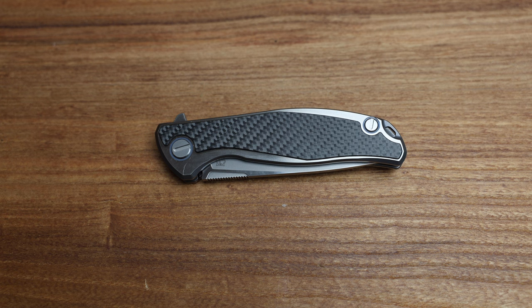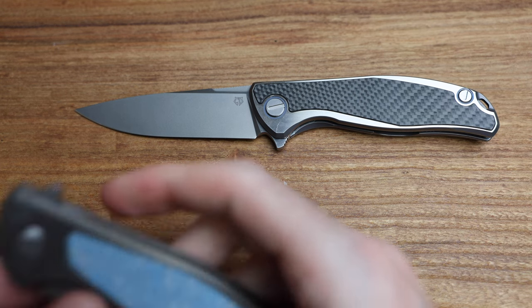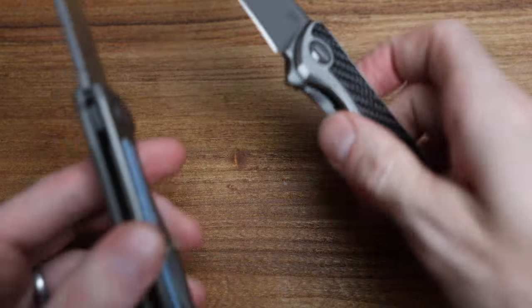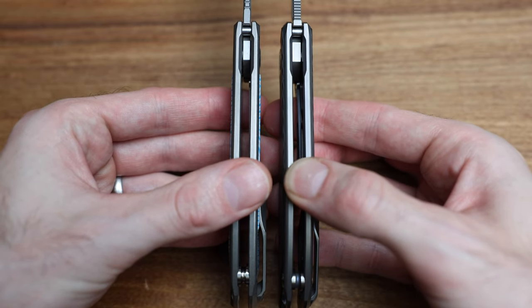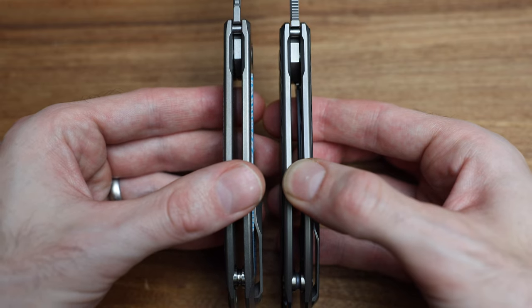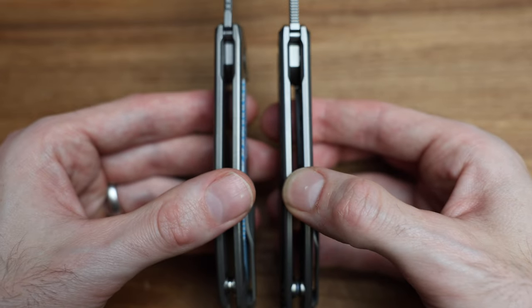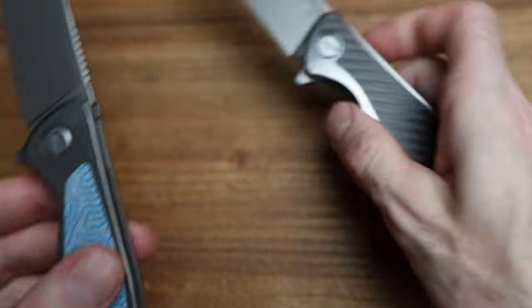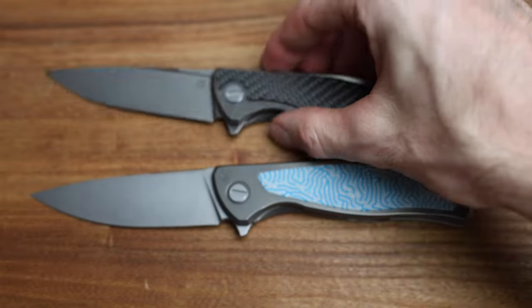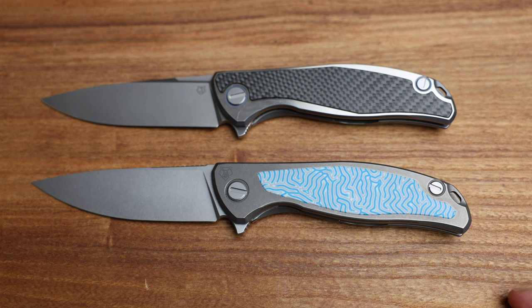I would say this is closer in style to the F95 NL production knife than the current turtle. Do you see some similarities there? The modern production knife has gotten so good. In this case it's single-row bearings versus multi-row versus roller bearings, but the style of the knife is almost unchanged between the two. Obviously it's a different knife, different steel, a lot of different stuff — but look how close they are.